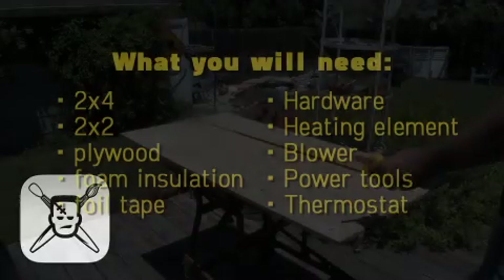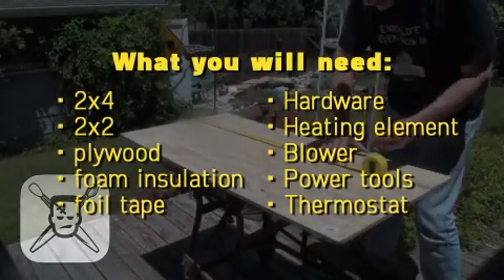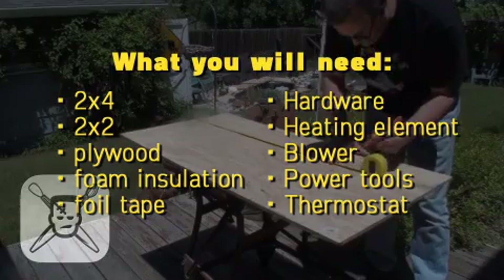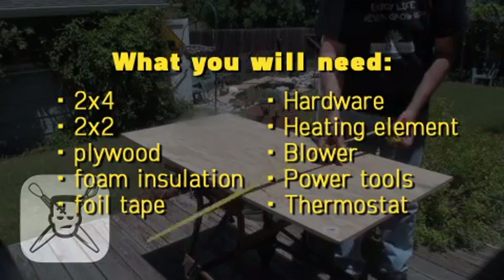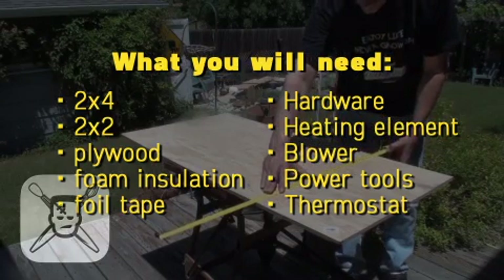Here's what you're going to need to build this thing. Two by fours to give you two pieces 32 and a quarter long, two at 36 inches, and two at 17 inches. Two by twos to give you four pieces that are 47 and a quarter inches long, four that are 32 and a quarter long, and six that are 20 and a quarter long.